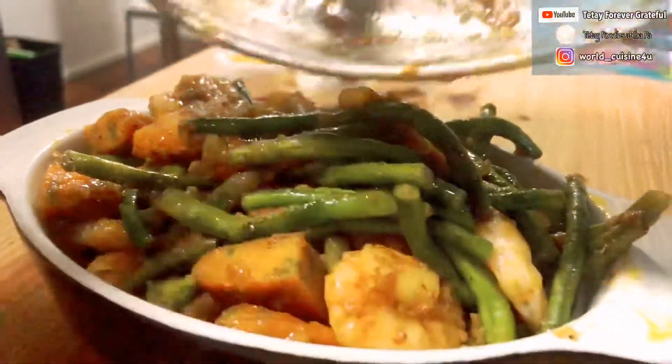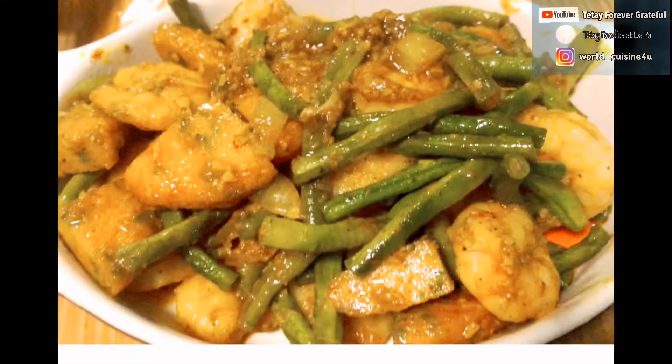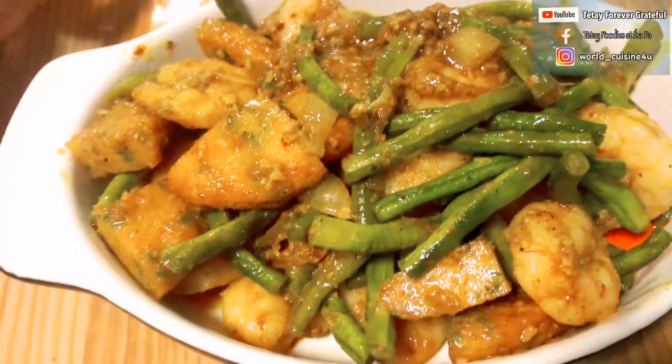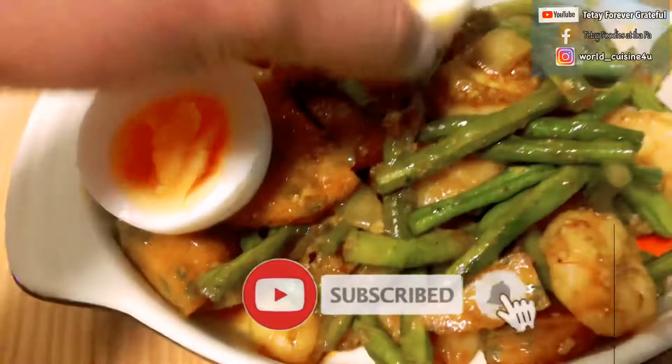It is a very easy recipe for all of you mommies out there. You can prepare this with your kids and for your whole family. Thank you for watching everyone. Hope you like this video, and please don't forget to click like and subscribe to my channel.